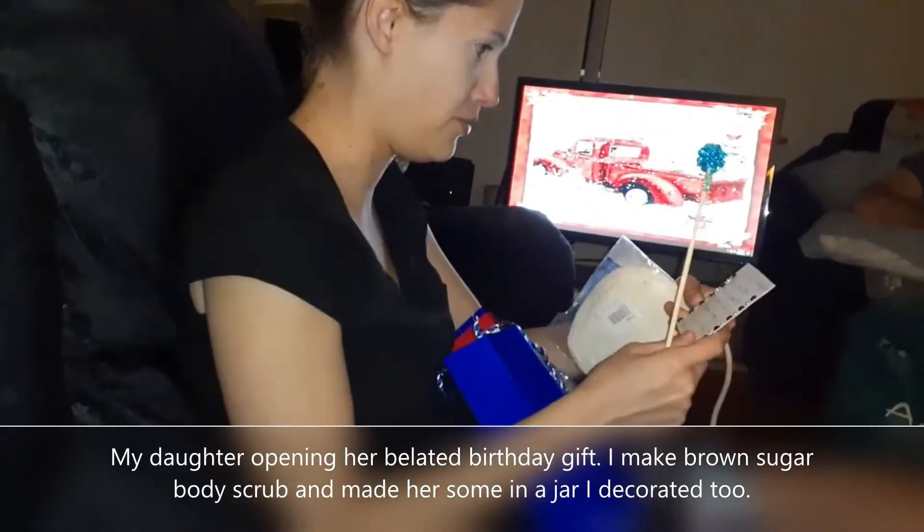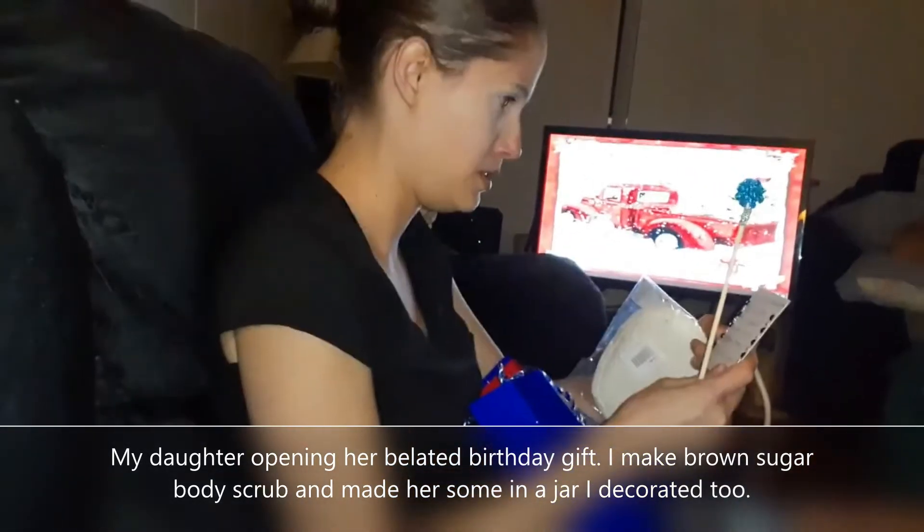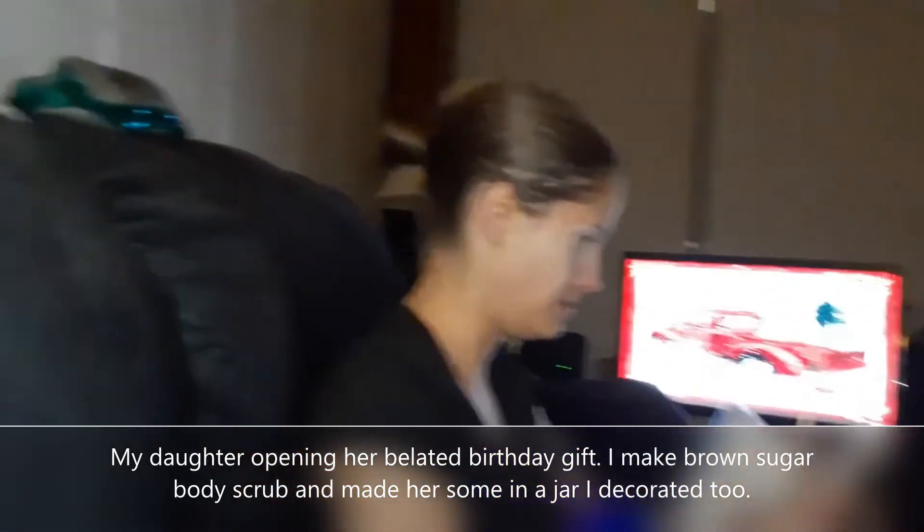Oh, it's a recipe, huh? Oh, it's a fridge recipe. Brown sugar body scrub that I make. It's homemade body scrub.